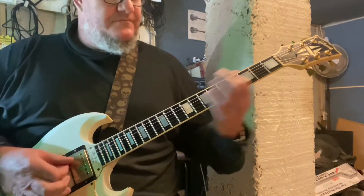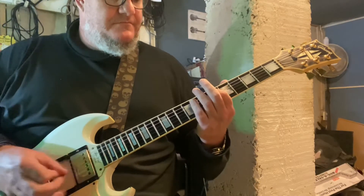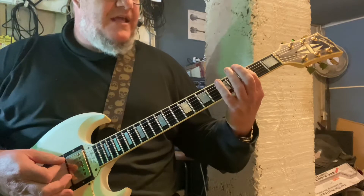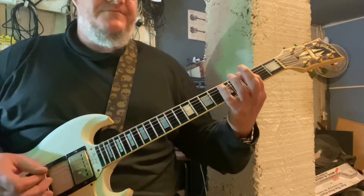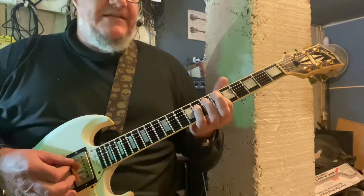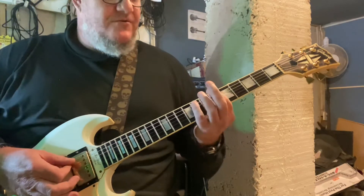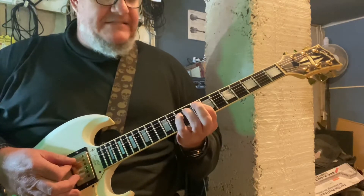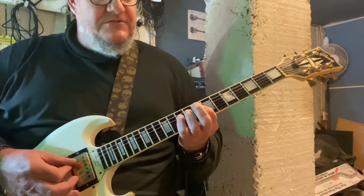So it sounds like this — we've got a G minor. We'll go on the E string: three and five. Then go to six and eight on the A and D strings for the E flat chord. You're going to jump down to B flat here at six and eight, and then up to eight and ten on the A and D strings.